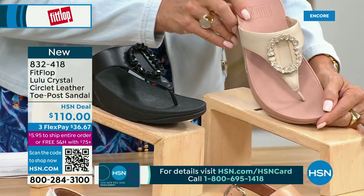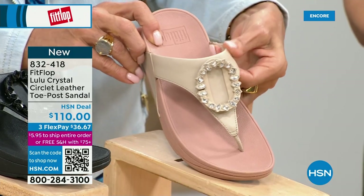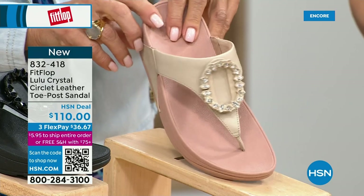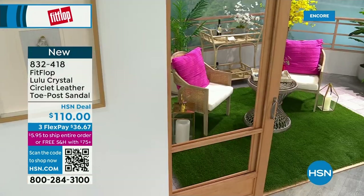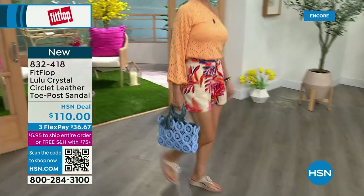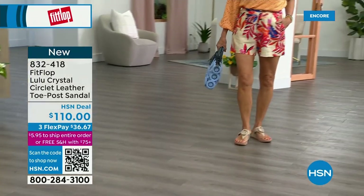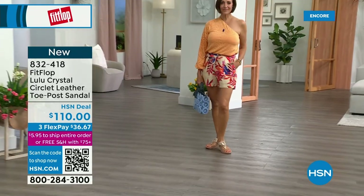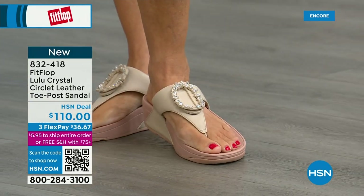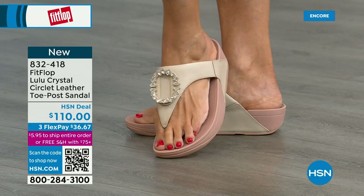That's a really pretty detail on the Crystal Circle. This is brand new — you've never seen this on HSN. It's the very first time we're showing it, and this embellishment in the front is just classy and wow — it's jewelry for your feet. This is that micro wobble board technology we showed you before with the Today's Special. This also has a padded toe post — now that we've all grown accustomed to being comfortable with our toe post, we can't change it now.